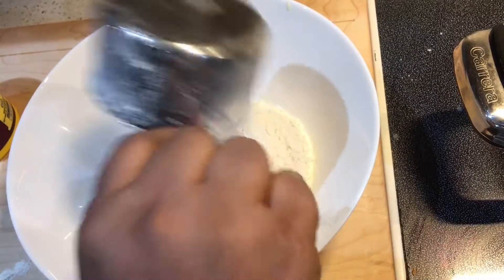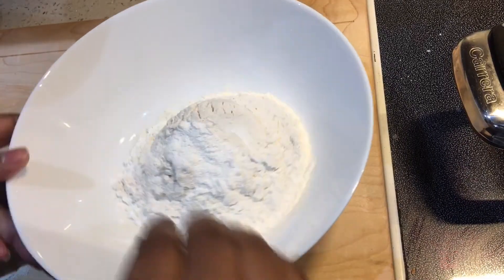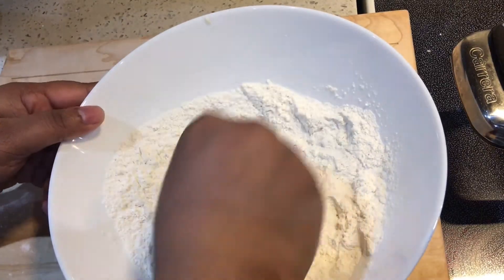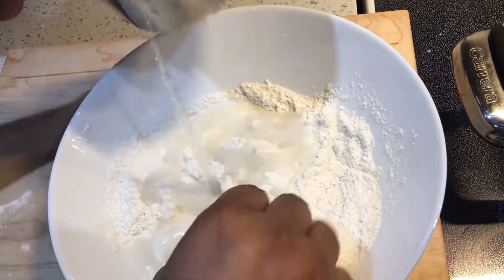Then add your flour and your baking powder to a bowl like so. Go ahead and get your hands dirty and mix to combine the flour and the baking powder together. Once combined, go ahead and add lukewarm water a little at a time.